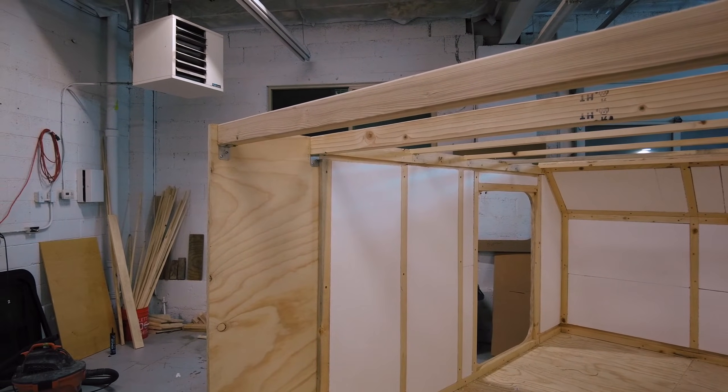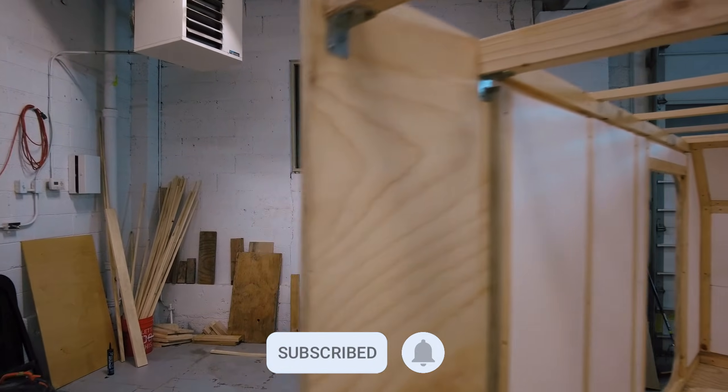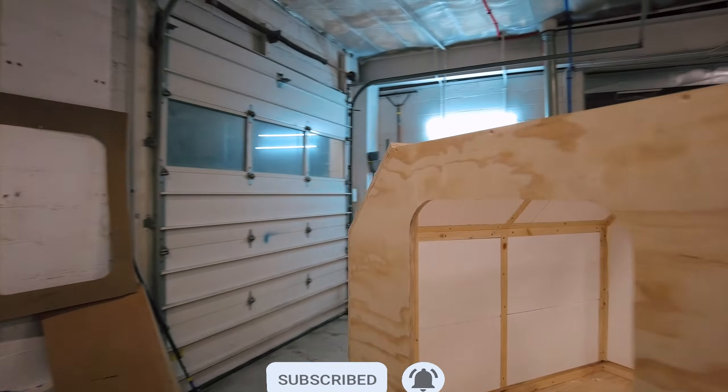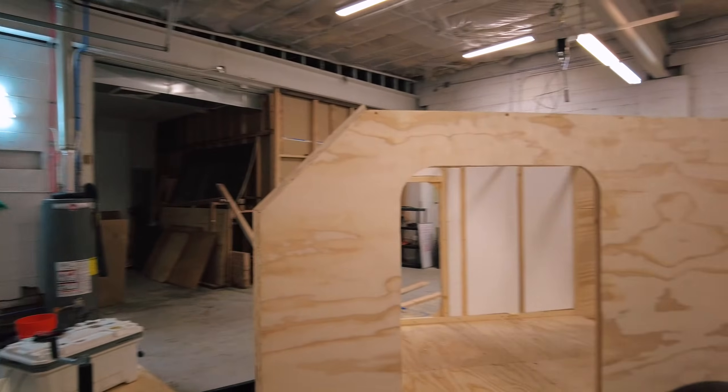Thanks for being here to watch this video. Remember to like the video and subscribe to our channel. By hitting the notification bell you will receive a YouTube notification when we post our newest videos. Thanks so much for watching — we'll see you next time.